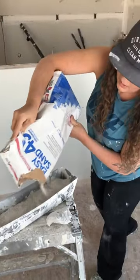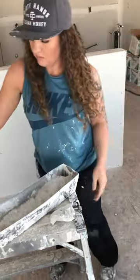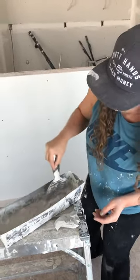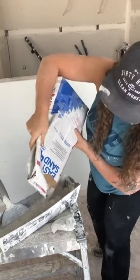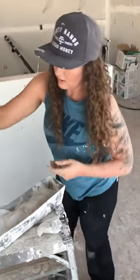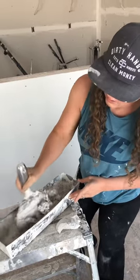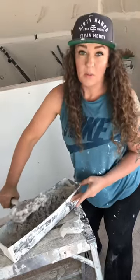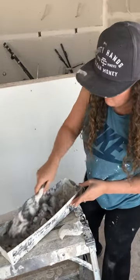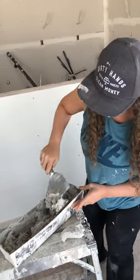The nice thing about this is you can kind of make it whatever consistency you want. If you want it a little bit thinner, add accordingly. I always kind of add some, mix it up a little bit, then add a bit more. I'm going to be filling a tub, so I'd like it to be a pretty decent consistency. You just mix it all up until it's where you want it. It can be a little lumpy. A lot of people use mixers, like pan mixers — there's a ball you can mix it in. I just do it in a pan real quick. Just get it where you want it; it's pretty close here.